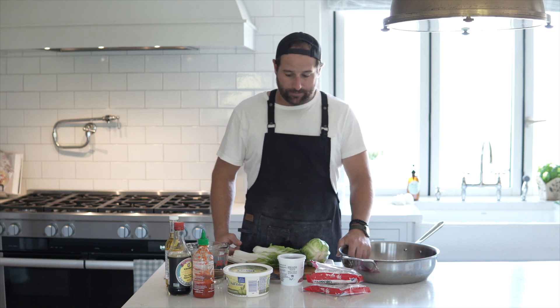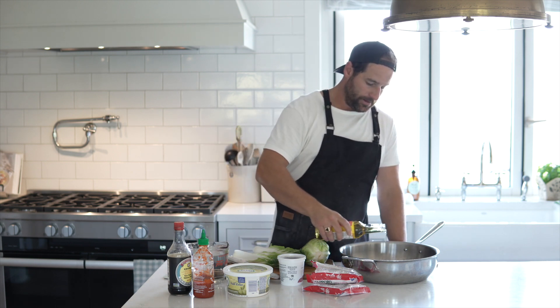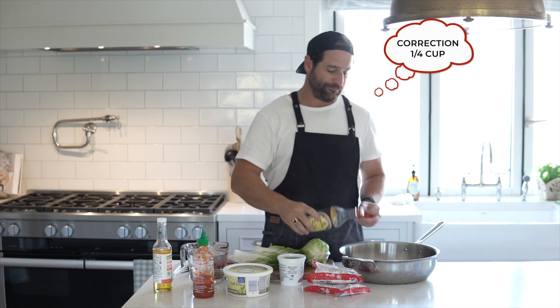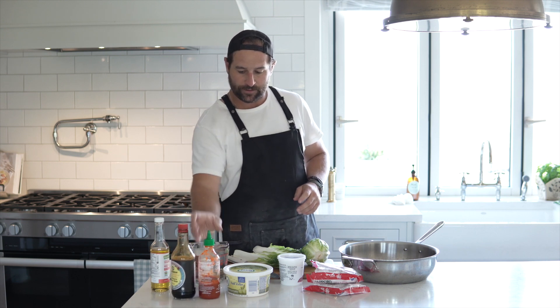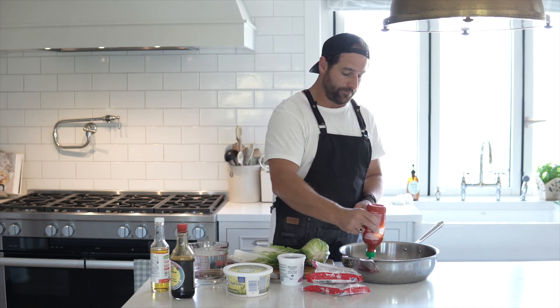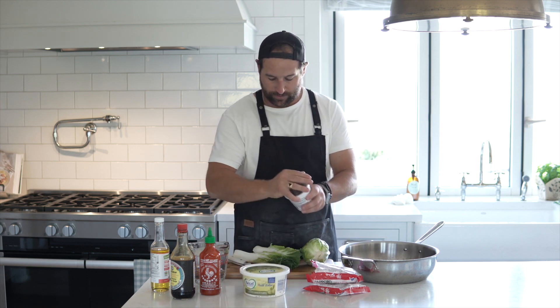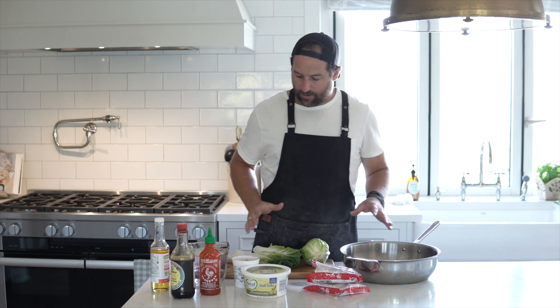Let's get to it. I'm going to add my sesame oil in first — I'm going to eyeball everything today. About half a cup of sesame oil, half a cup of soy sauce. You can adjust your flavors as you go. Some sriracha — if you want it spicy, definitely opt for more sriracha. I'll leave the butter for now and add my miso. I'm going to do approximately two tablespoons of the red miso — there's one and two.